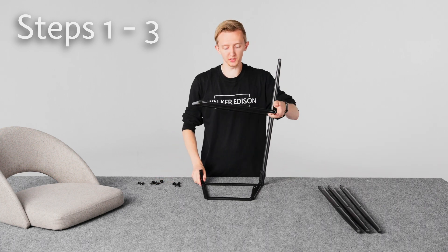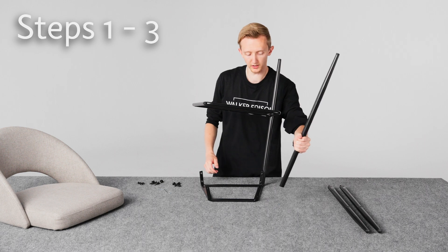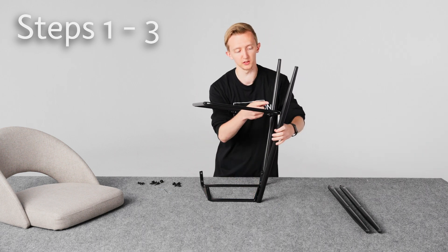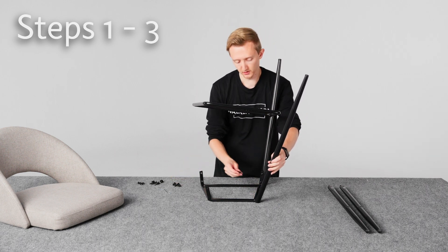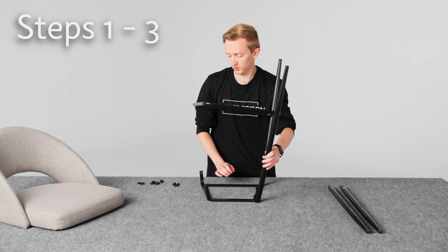Then we'll move on to step three, which is attaching the other three legs. Go ahead and do that — put the two bolts in and then the one bolt up top, and do that for all of them. On these, don't tighten them all the way. Once they're all in, then tighten them all completely.